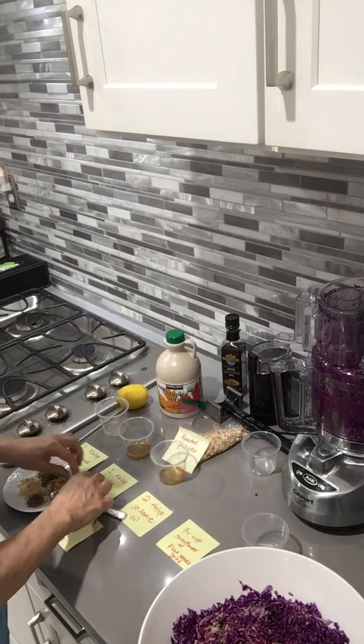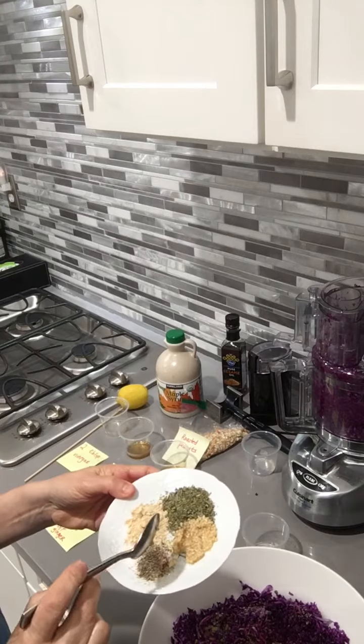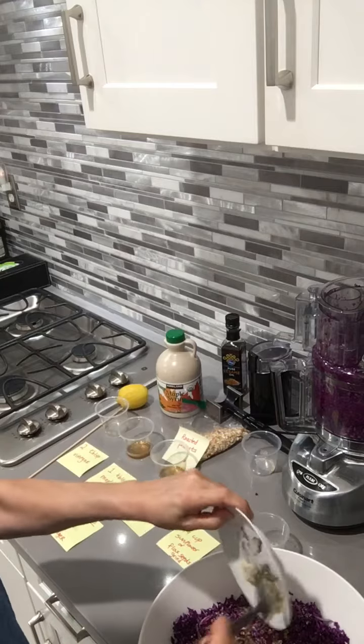The spices that will go in will be garlic, mint, ginger, and salt and pepper. This all goes in.